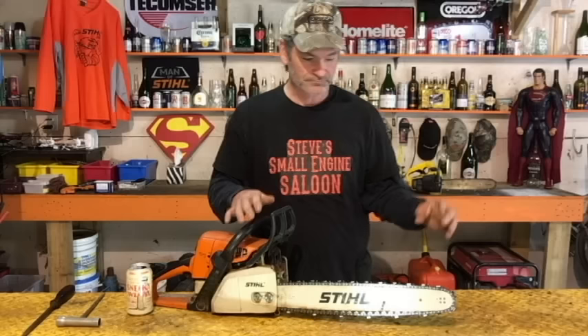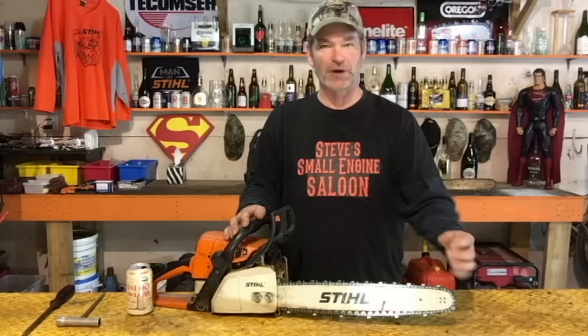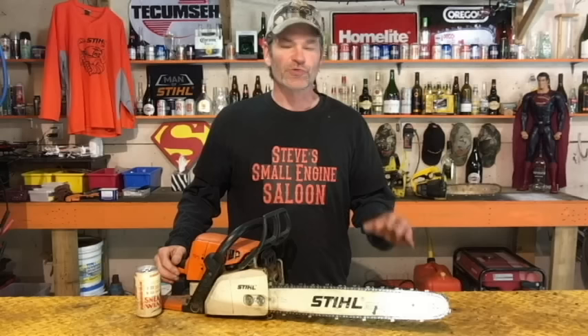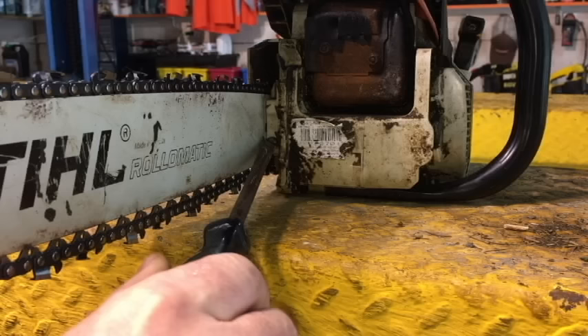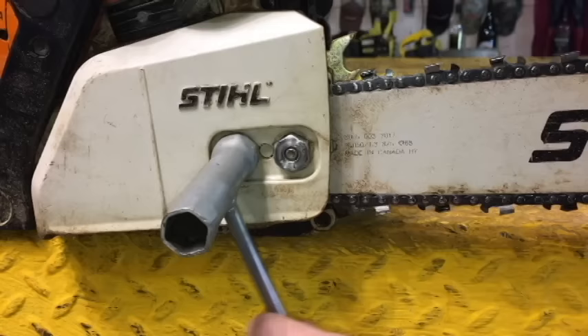Unless you hold that tip up when you do it in the first place. When you tension your chain, hold that tip up — especially when you tighten those nuts back on again. Continue holding the tip up into the position where it's going to end up when you're cutting wood. That way it's not going to change the tension as you cut. So: hold the tip of that bar up, adjust the tensioning screw until the chain is just holding itself up into the bottom of the bar, continue holding the tip up, then tighten those nuts back on tightly. That's it.